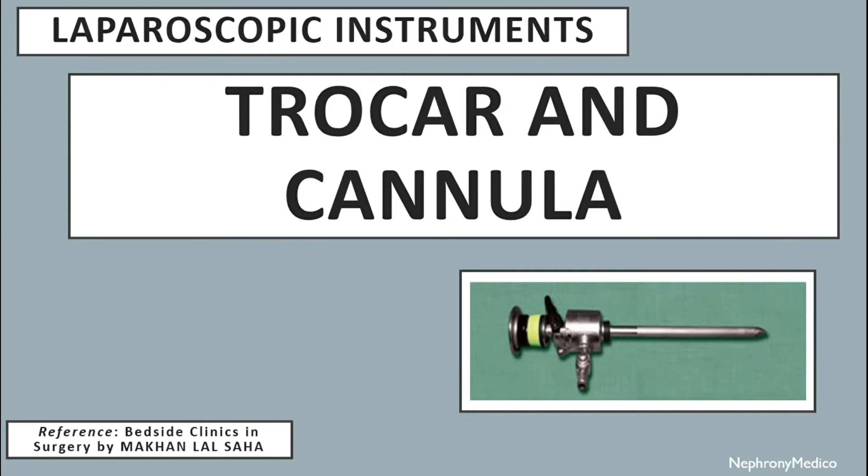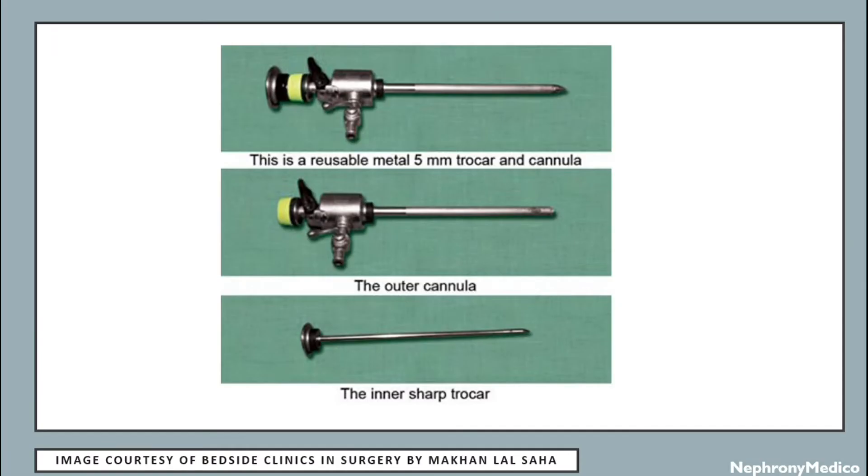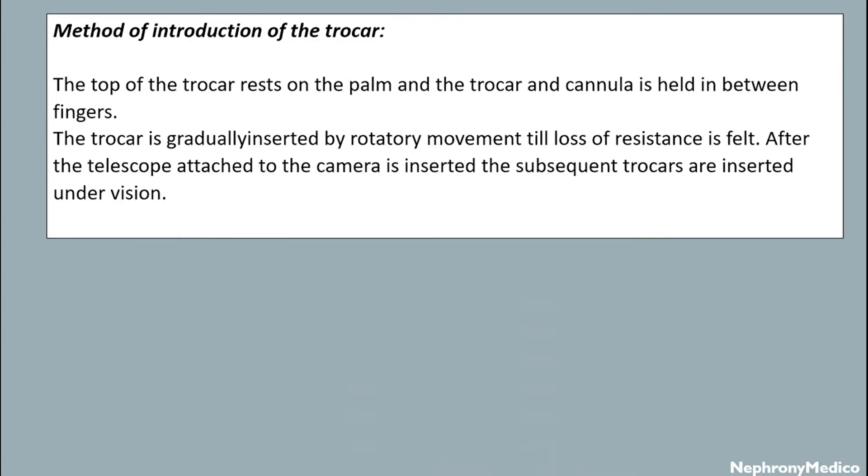Let's talk about trocar and cannula, which are the laparoscopic instruments. This is a picture showing the trocar and cannula method of introduction. The top of the trocar rests on the palm and the trocar and cannula is held in between the fingers. The trocar is gradually inserted by rotating movement till loss of resistance is felt. After the telescope is attached to the camera, the camera is inserted and subsequent trocars are inserted under vision.